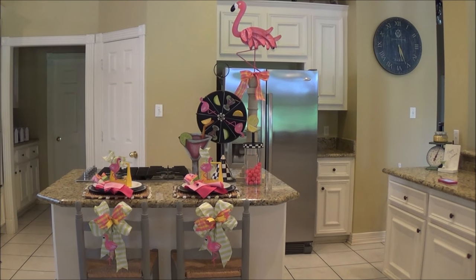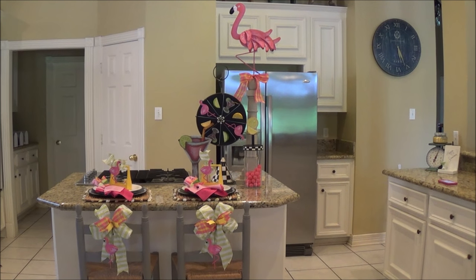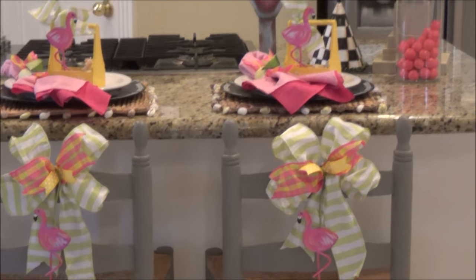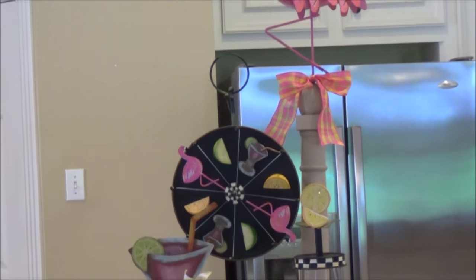The inspiration for this project is flamingos. I am totally into flamingos right now. I mean, it's a bird and it's pink — what's not to like? I even bought a Kate Spade purse with flamingos on it. Here is my kitchen island all decorated for summer in a flamingo theme. A lot of these products are the Round Top Collection, and I will give you a closer look in just a second.